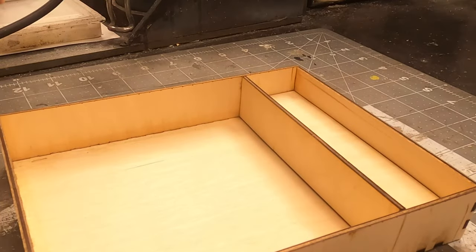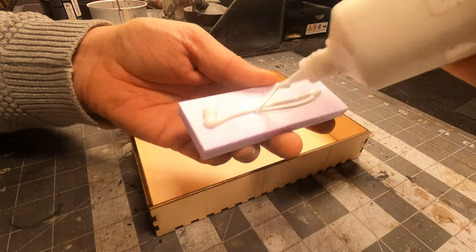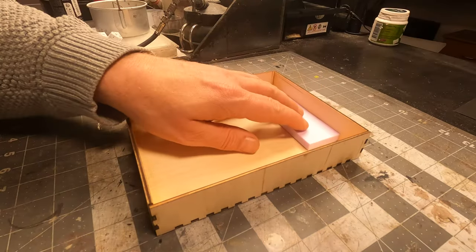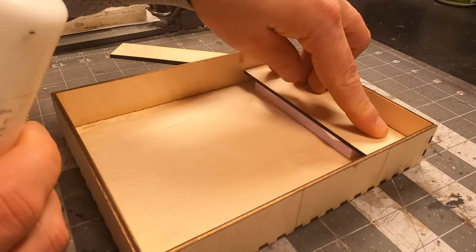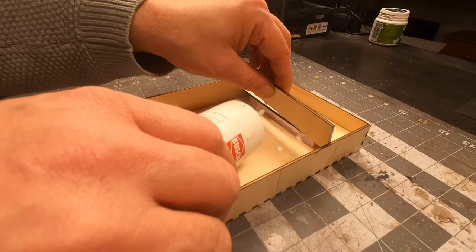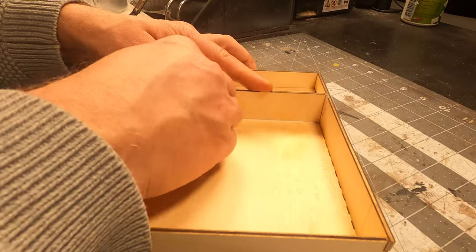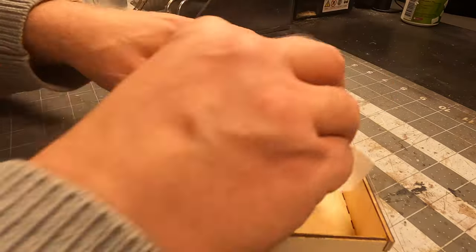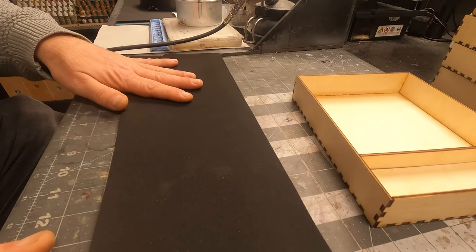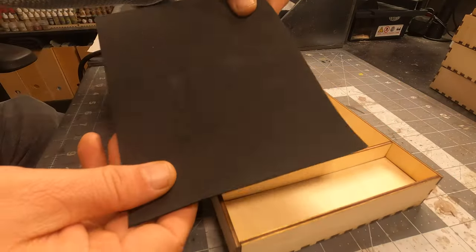I have cut out a couple of pieces of foam and I'll just glue them in with some PVA glue. The same thing goes with the two parts I cut out — I'll just use some PVA glue. After I have wiped off the excess glue with a damp cloth, I will let them set to dry for about an hour.